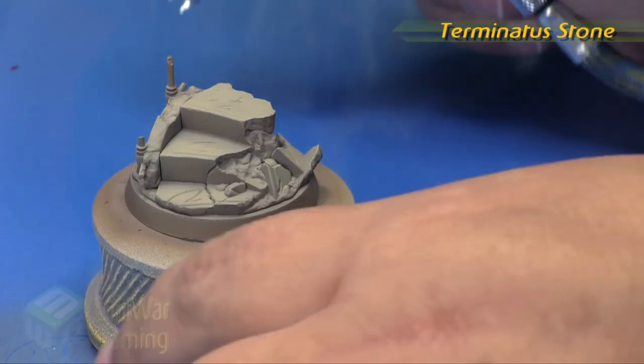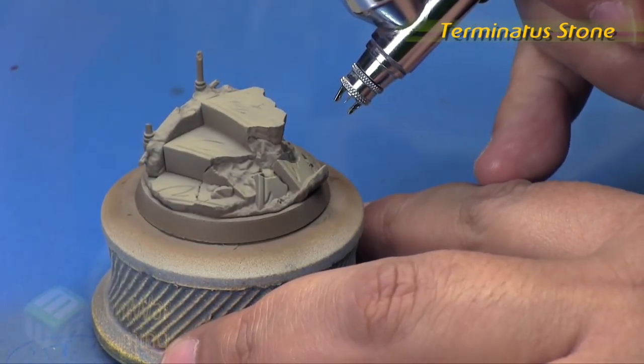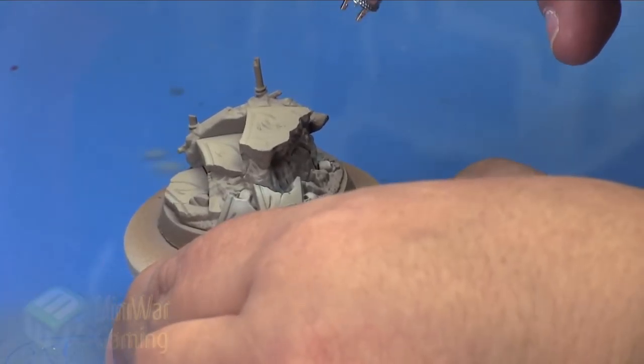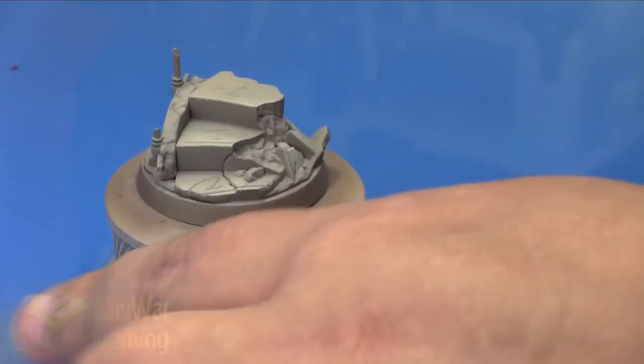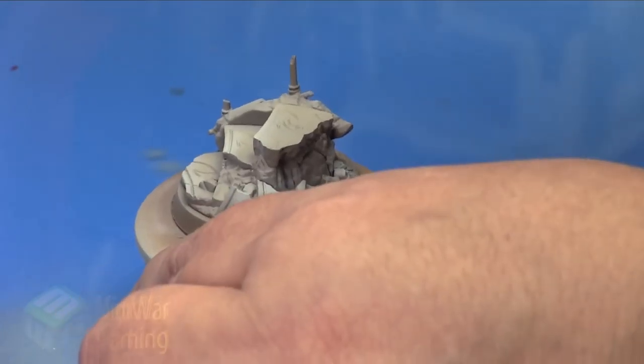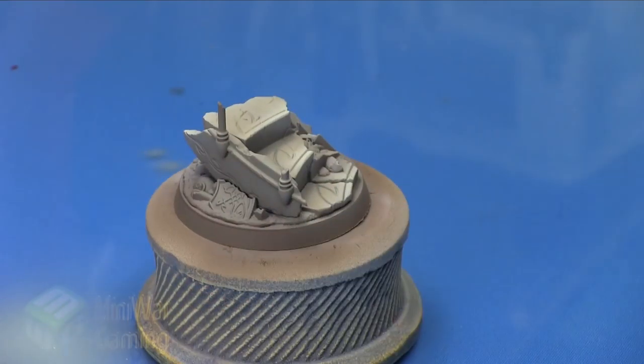Terminatus Stone is next — this is Citadel Air, sticking with the Renegade Chrome. We've turned the psi down to about 15 or so, getting in nice and close and just working on the edges. You can see I'm spraying at an angle where I'm catching just the front edge of those steps, bringing up just a little bit of highlight along those portions. Also spraying just along the outer edges — really it's just the overspray to get a bit of a gradient along the edges of these areas.